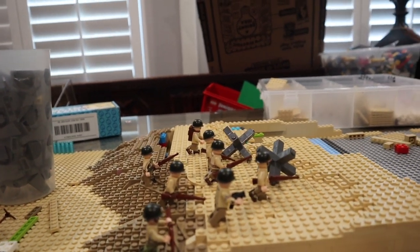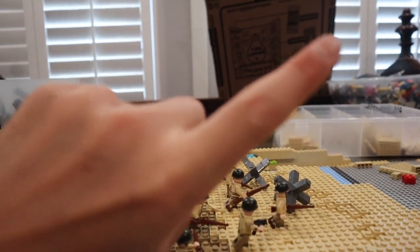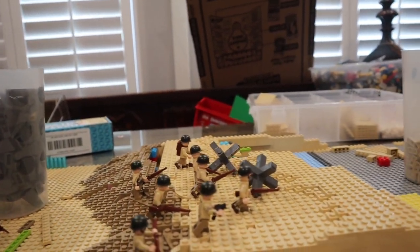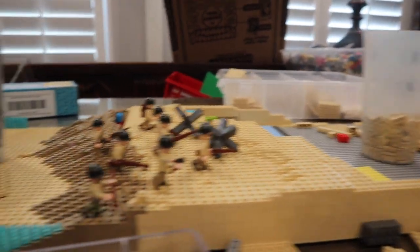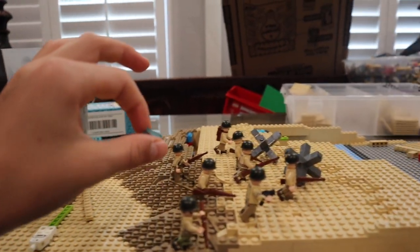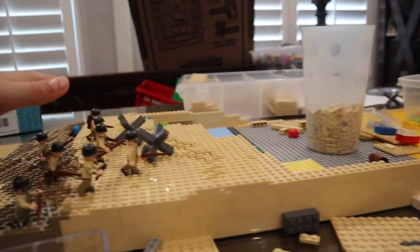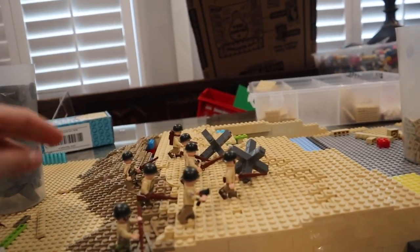I don't know which beach we're doing yet — Omaha or Utah — so please vote in the poll up there. It's going to reflect the low-tide attack, because they attacked during low tide. If they had attacked during high tide they would have run into all the obstacles that were set up.